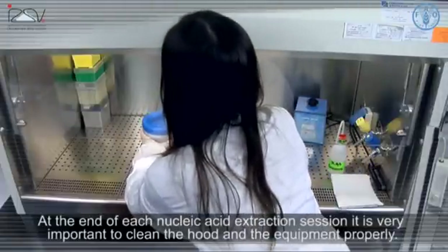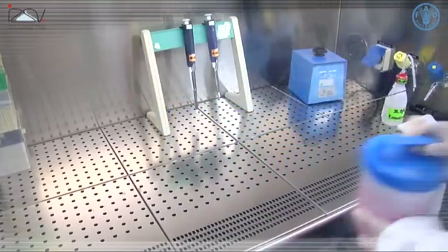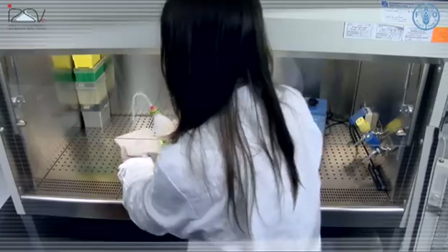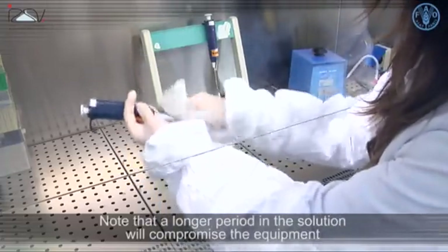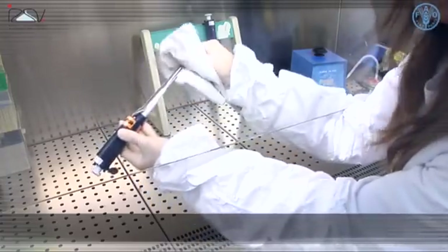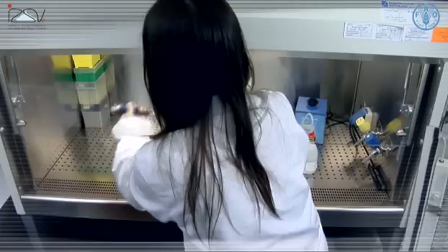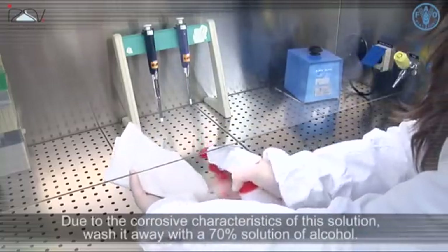At the end of each nucleic acid extraction session, it is very important to clean the hood and the equipment properly. Leave the equipment that was in contact with a sample in disinfectant solution overnight. Note that a longer period in the solution will compromise the equipment due to the corrosive power of the disinfectant solution. Clean the bench and the pipettes with a 0.5% solution of sodium hypochlorite, then wash it away with a 70% solution of alcohol due to its corrosive characteristics.